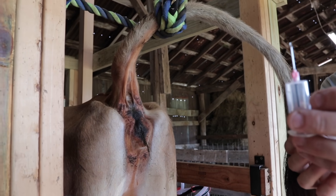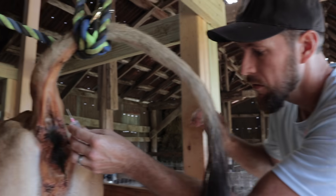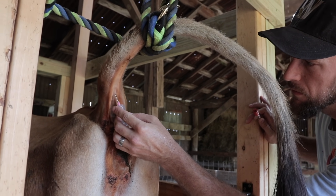We're headed out to milk the cow this morning, and we've also got something else to do. I've got a needle and a tube to draw some blood. We're gonna find out if Dolly, the Jersey milk cow, is pregnant.